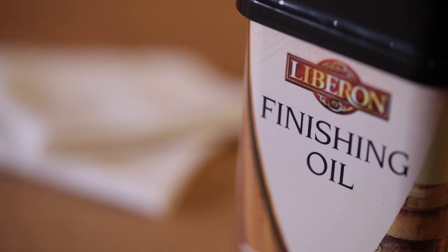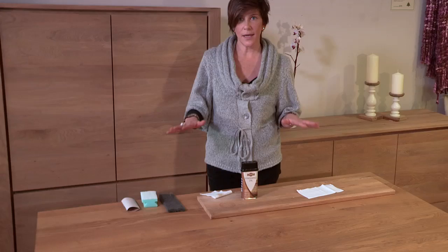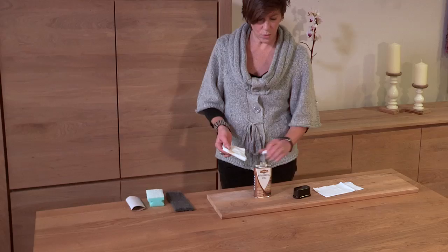It really is simpler than you think. All you need is oil and some clean cloths. You clean the table, make sure it's dry and dust free. Take one clean cloth, put your oil on it and you want to work it in the direction of the grain.